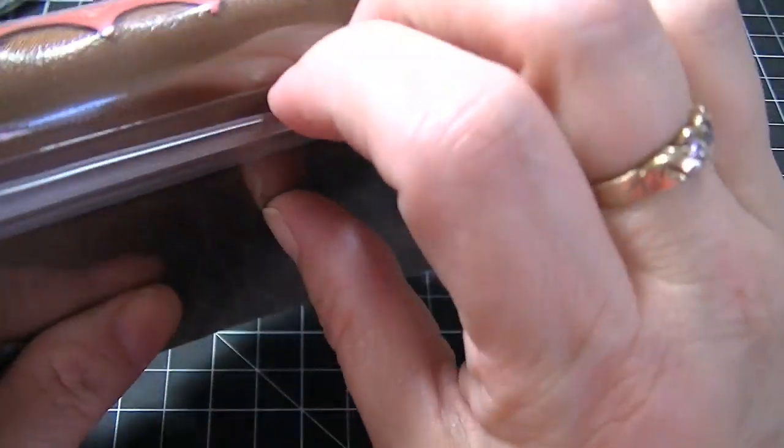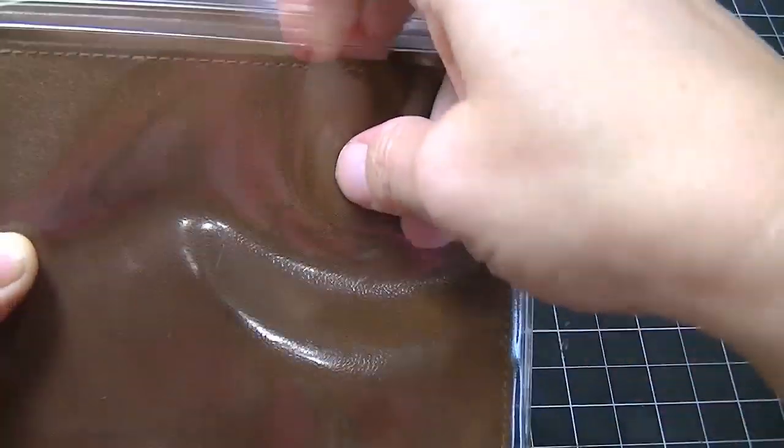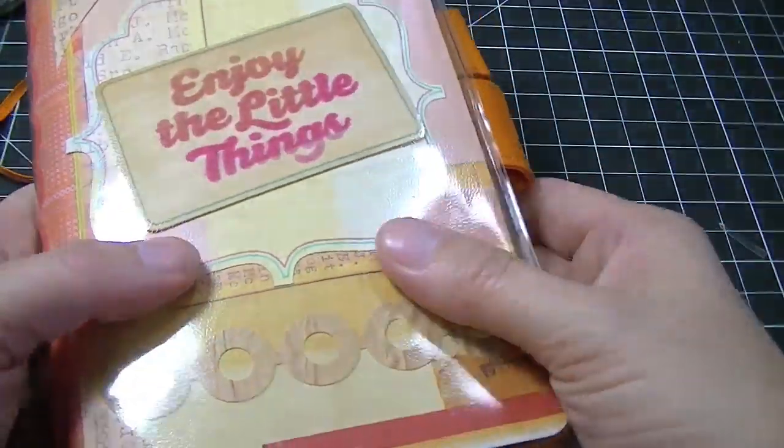And this plastic pocket - there's a pocket in there, so there's actually two pockets you could use. So that is that one.